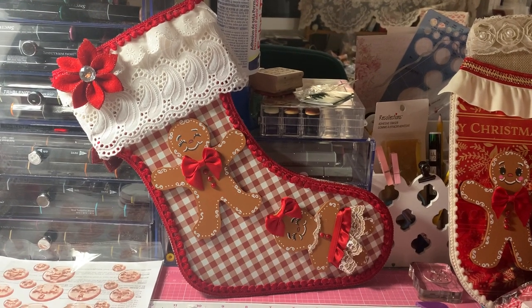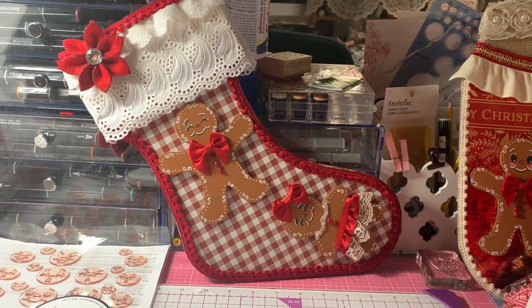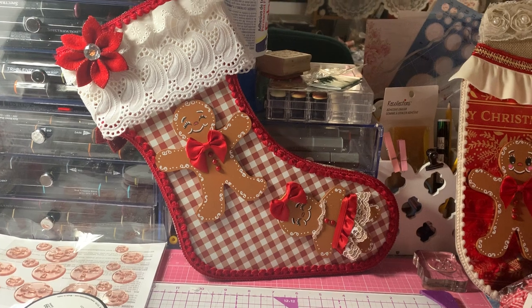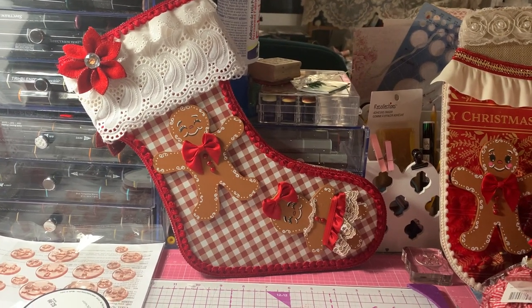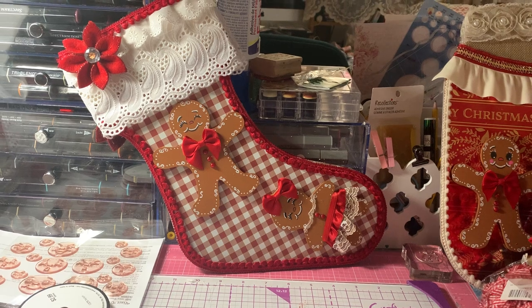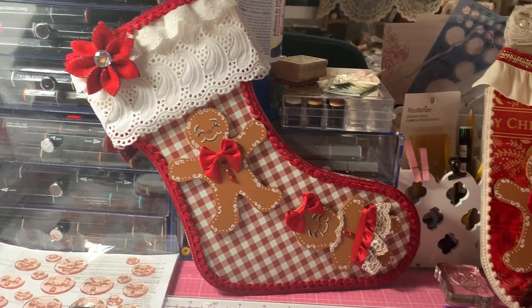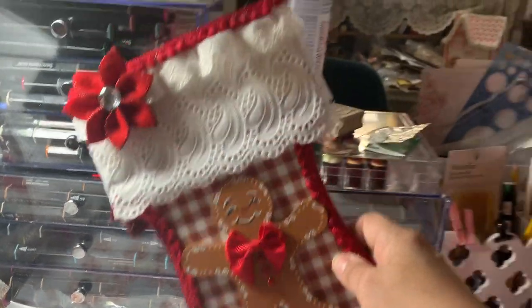Hey everyone, it's Anne Marie from Scrap Doll 7 Creations, and this morning I'm coming to share this other sign that I made early this morning. I started it late last night and then I got up early and wanted to finish it up. So it's this Christmas stocking — it's a wood piece and I got it at Hobby Lobby yesterday.